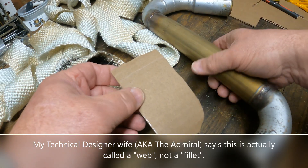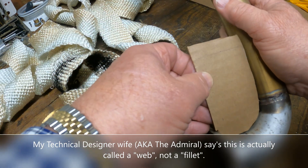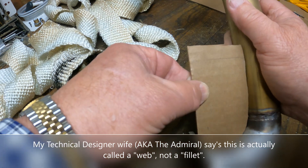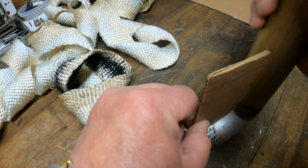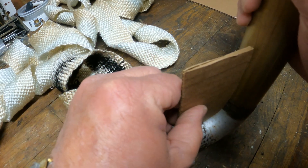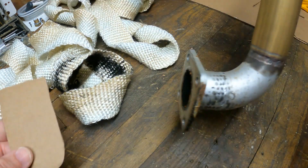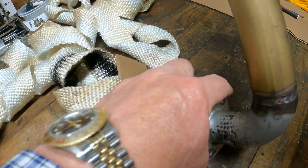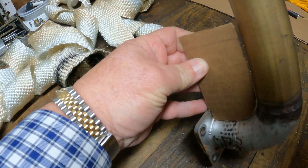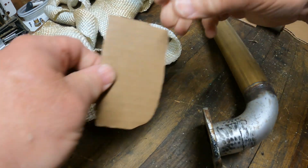I've got a bit of a game plan here. I think what I'm going to do when I take this in to have it welded is have them put a fillet in here that will help support some of the weight of this high-rise. And if we put it right in the middle, between these two bolts, I think we'll be fine. I'll still be able to get the bolts in and out of there, but maybe that'll help to reinforce this seam here a bit.